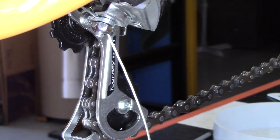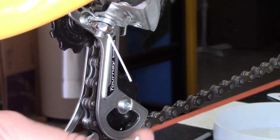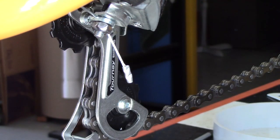Finally, we cut the cable off and put on the end cap to stop the cable from fraying. The end cap is held on by just a couple of small squeezes with your pliers. That's it — we've now correctly adjusted the gear change unit.